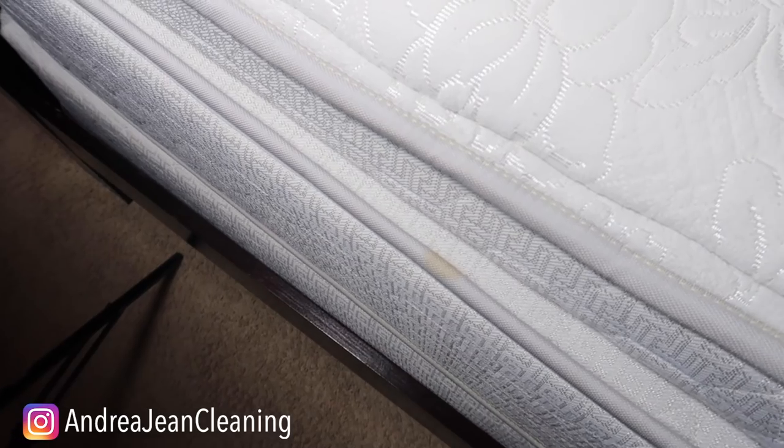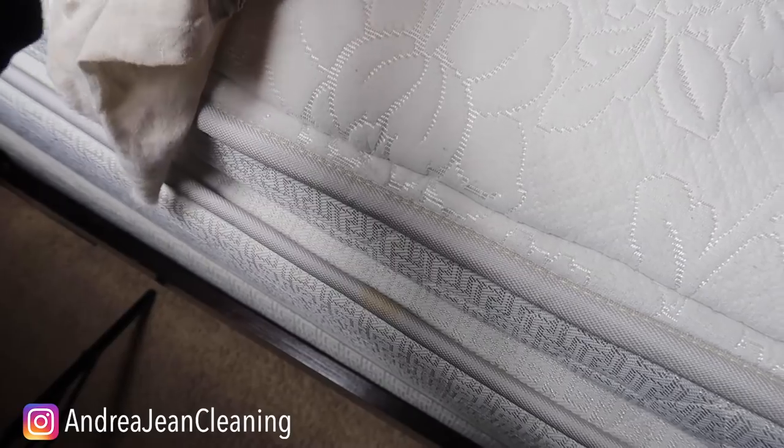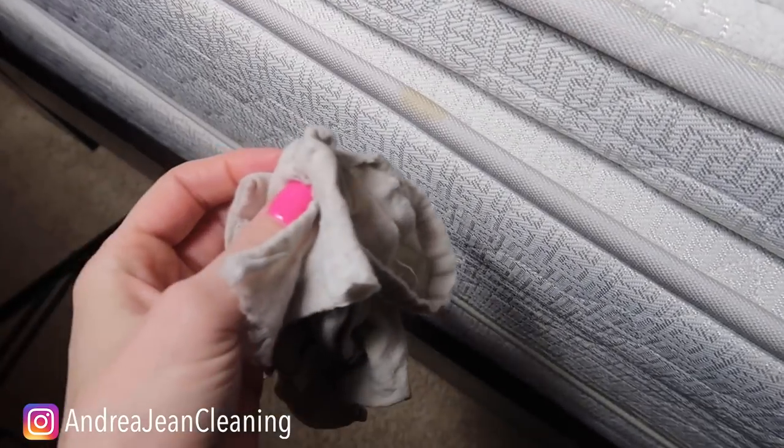I found another one — we're hitting the jackpot here today with stains. I have a whole video actually dedicated to cleaning hacks with hydrogen peroxide, so I'll link that below if you are interested.